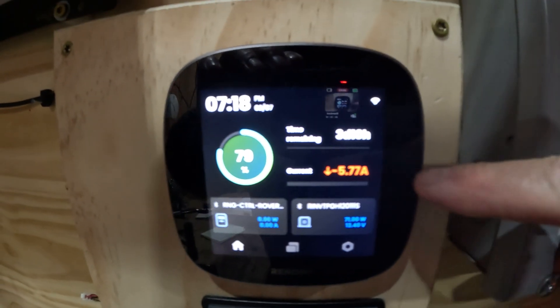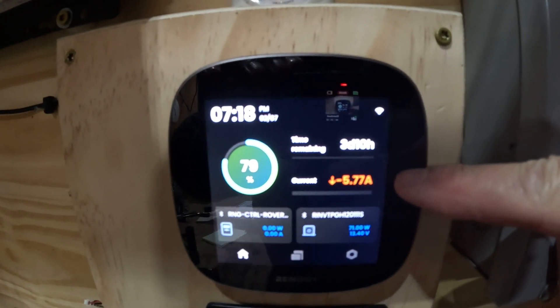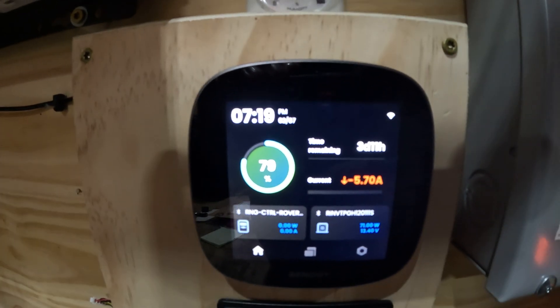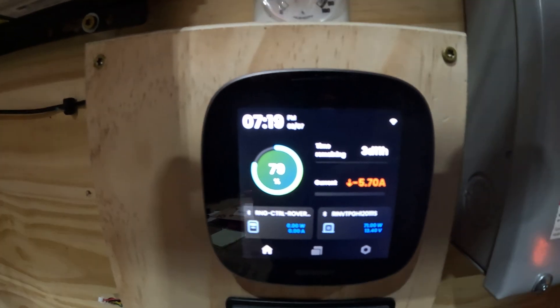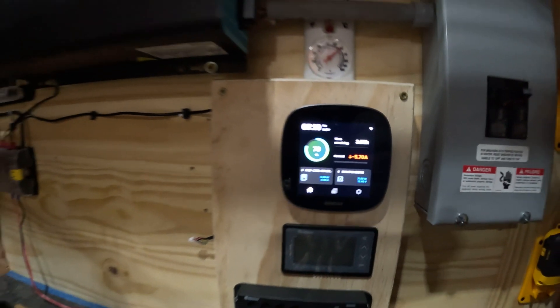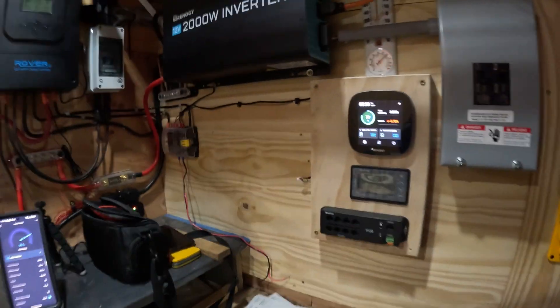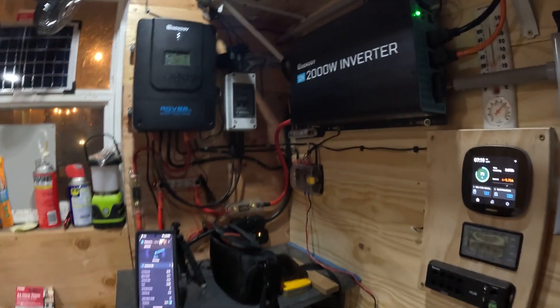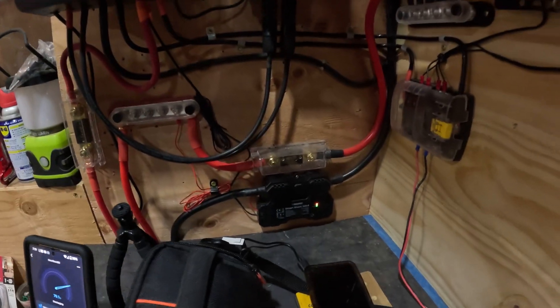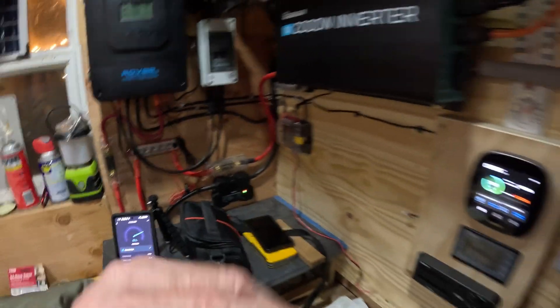A new thing I just noticed was your amps drawn turns red — that's what caught my eye tonight when I came out. Everything else seems to be pretty much the same, but your current being drawn is in red, and all the batteries are syncing up with the smart shunt over there.